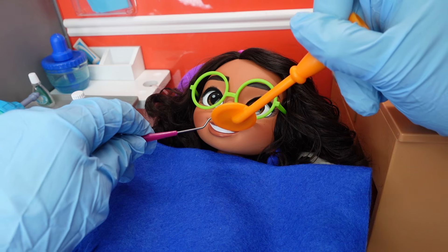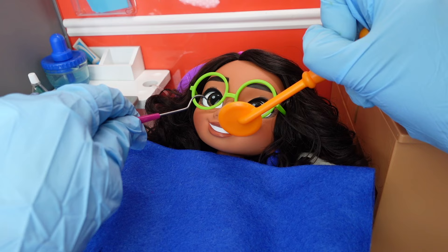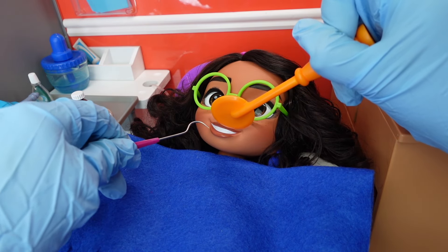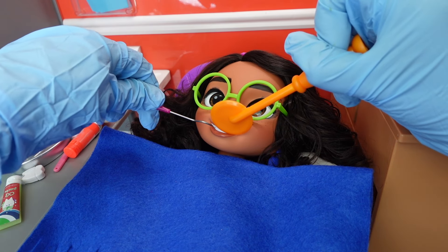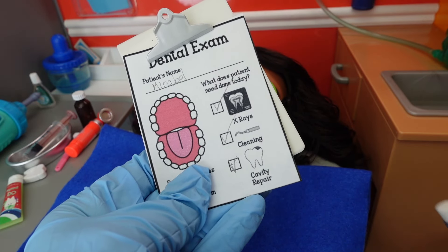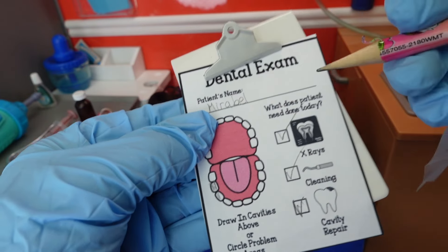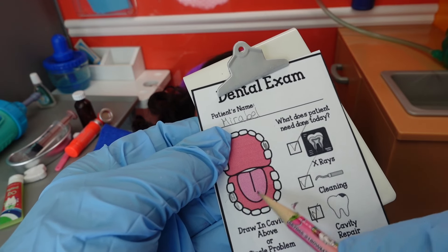Open up — ah. Now, which tooth hurts? The one all the way at the back. Oh yes, Mirabelle, you definitely have a cavity, sweetheart. Let's look at your bottom teeth now. Mirabelle is going to need a cavity repair — she has a cavity back here and one towards the front, so a total of three cavities.